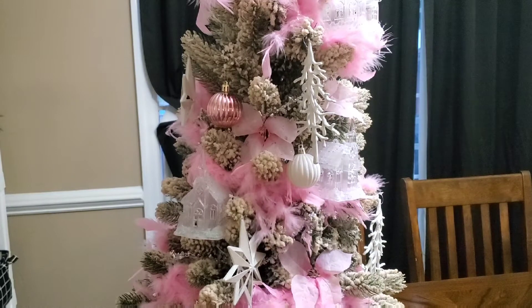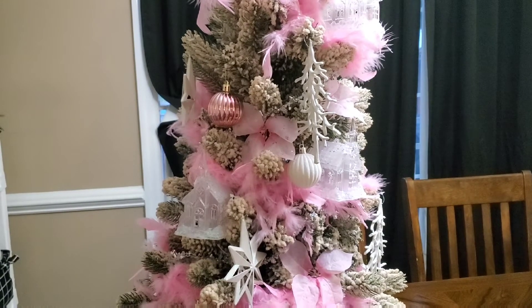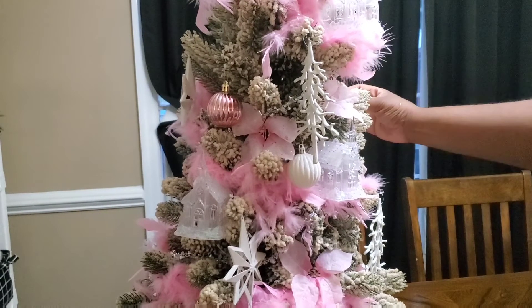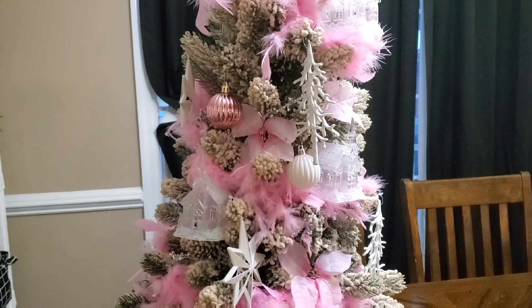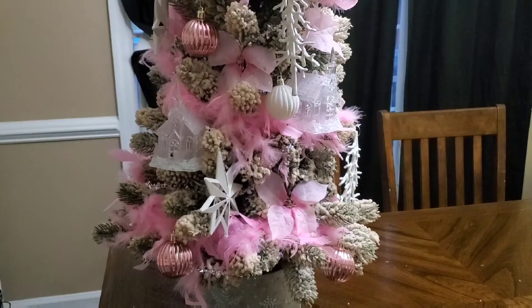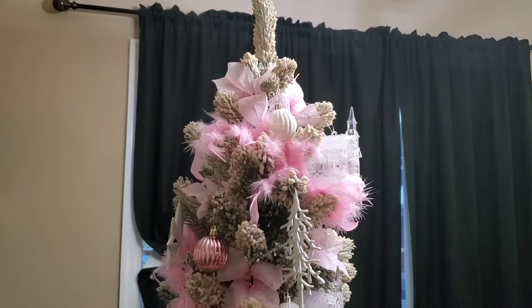All right, that looks really good. I'm going to let y'all see. Let me move some of my flock — I've got flock everywhere, flock just falling off the tree. Trying to make sure I got everything filled in — it looks like I need to put one more flower right there. Okay, I'm done. I'm going to give y'all an overview. This is what it looks like, from the top all the way down to the bottom. It looks so good.